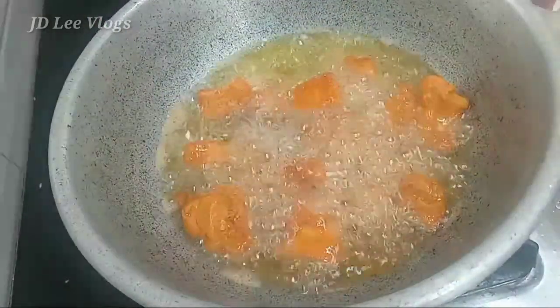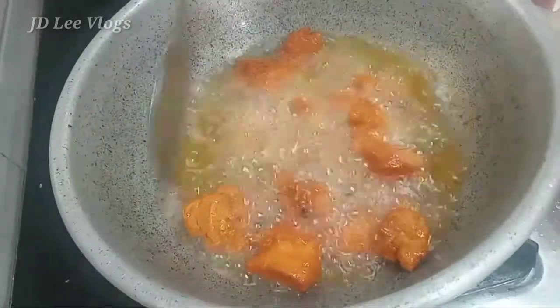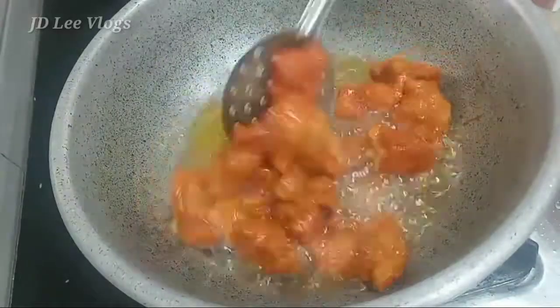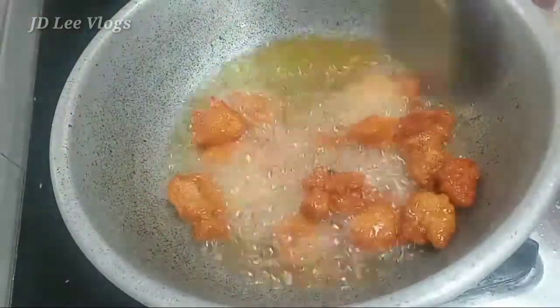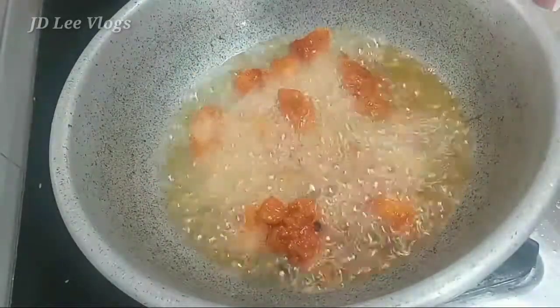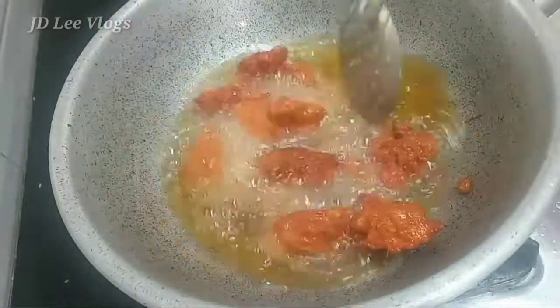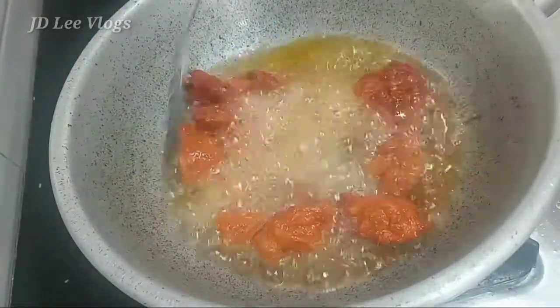We will put the rice in the pan and stir it. I will fry the chicken in a medium flame.